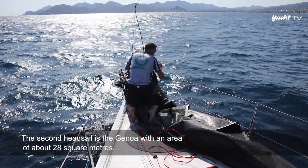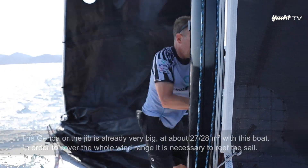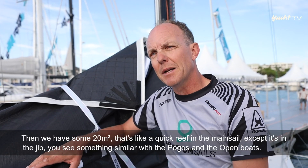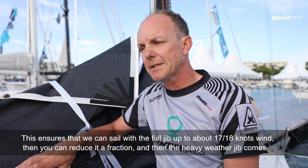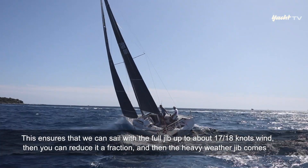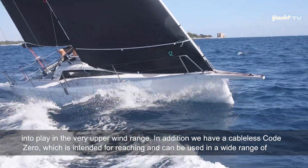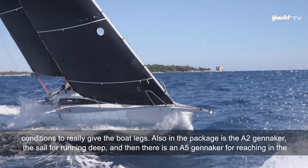Als zweites Vorsegel kommt die Genua mit etwa 28 Quadratmetern zum Einsatz. Bei diesem Boot ist sie sehr groß, und es ist notwendig, das Segel auch mit einem Reff zu fahren, um den gesamten Windbereich abzudecken – gerefft auf etwa 20 Quadratmeter, ähnlich wie ein Bindereff im Großsegel. Das kennt man von Pogos und Open-Booten. So kann man die Fock bis etwa 17 bis 18 Knoten vollfahren, dann verkleinern, und im ganz oberen Windbereich kommt die Schwerwetterfock zum Tragen. Darüber hinaus gibt es einen kabellosen Code Zero für Reaching-Kurse mit sehr breitem Einsatzbereich, der dem Boot richtig Beine machen wird.